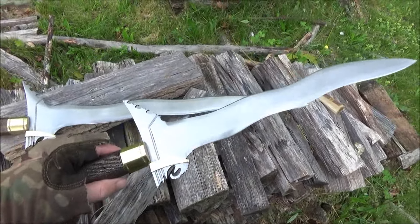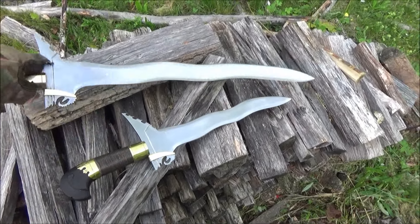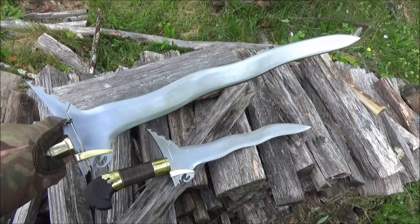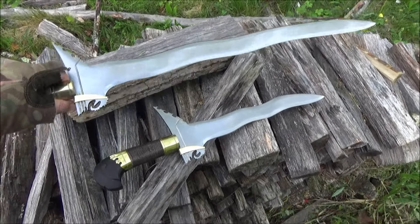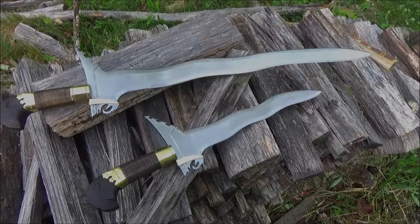I hope you enjoyed this video. If you're into sharp steel, you're definitely going to want to subscribe to my channel — I'm sure most of you already are. I really appreciate that. Until next time, I am out.